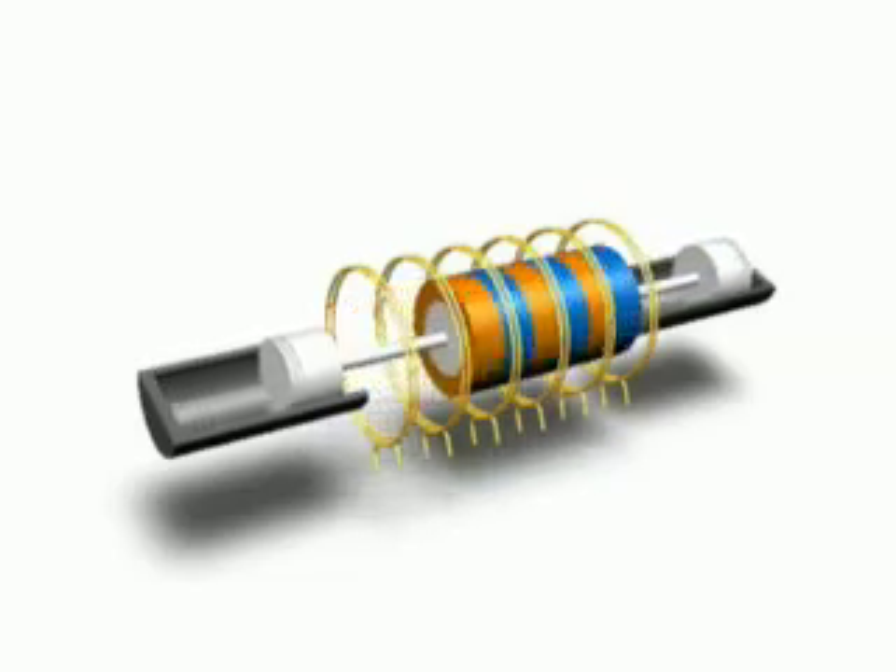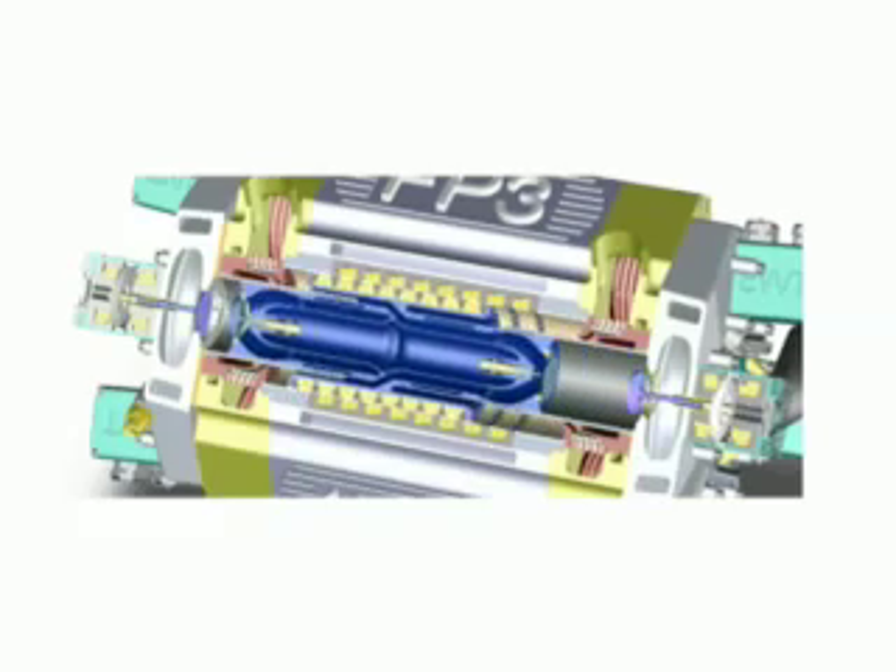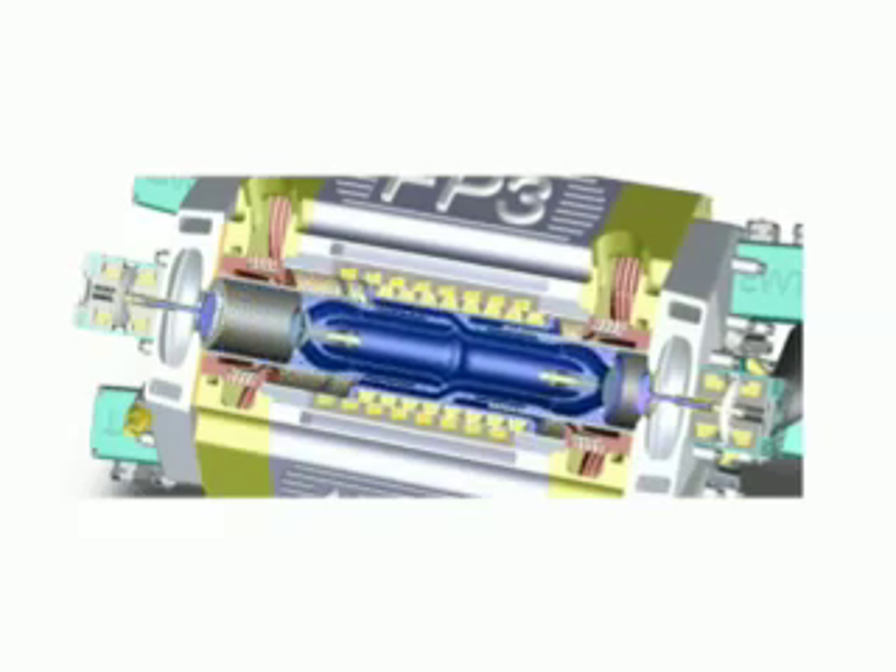The mover moves to one end, it compresses the gas at one end, we get combustion at that end, and that imparts energy to the mover. It's thrown to the other end and it generates the compression for the next combustion at the other end, and as it moves side to side, we extract the electricity from the generator.